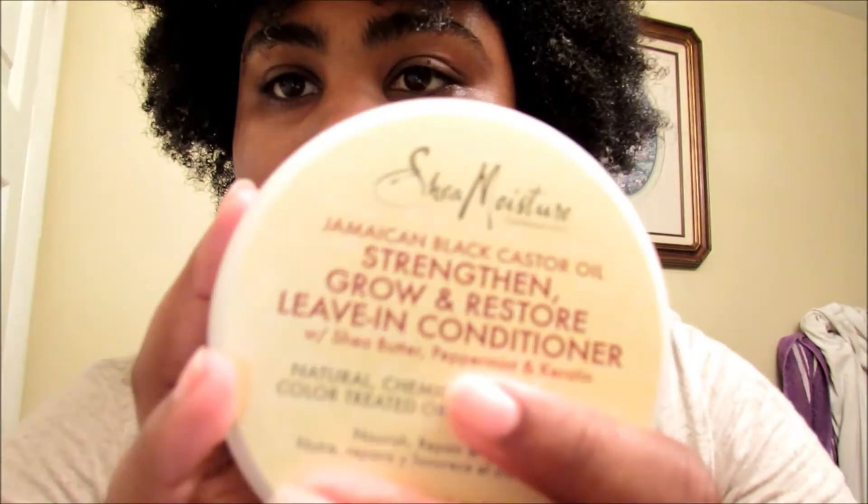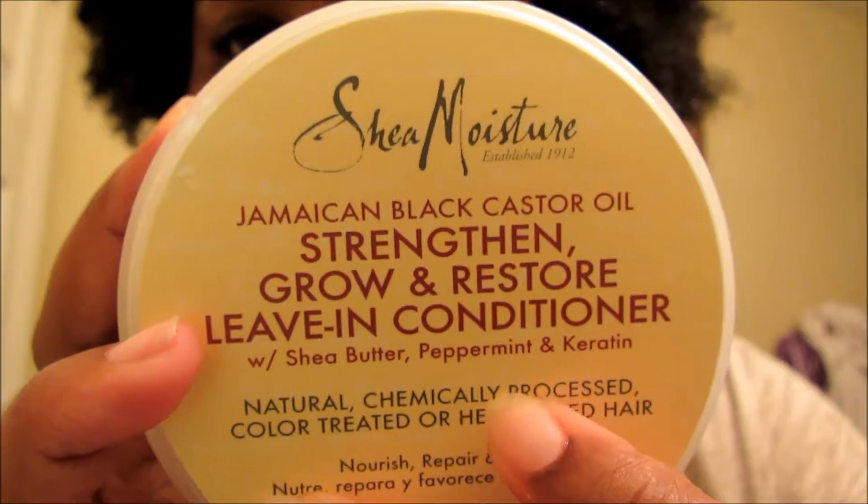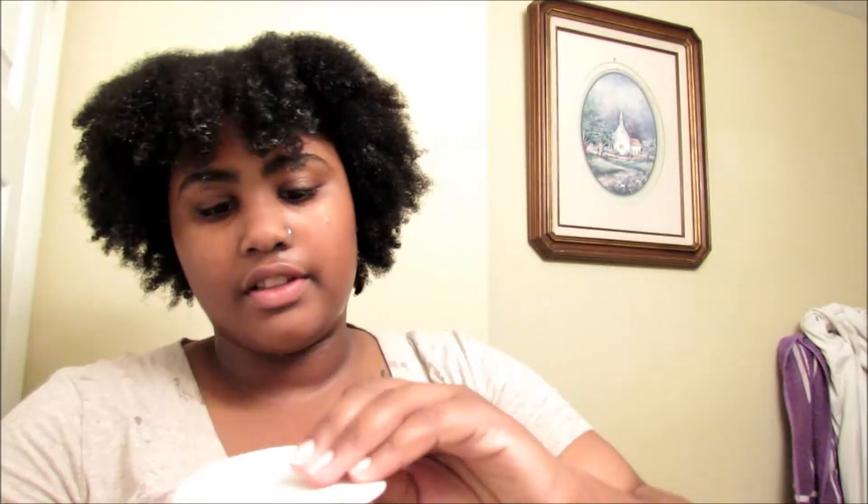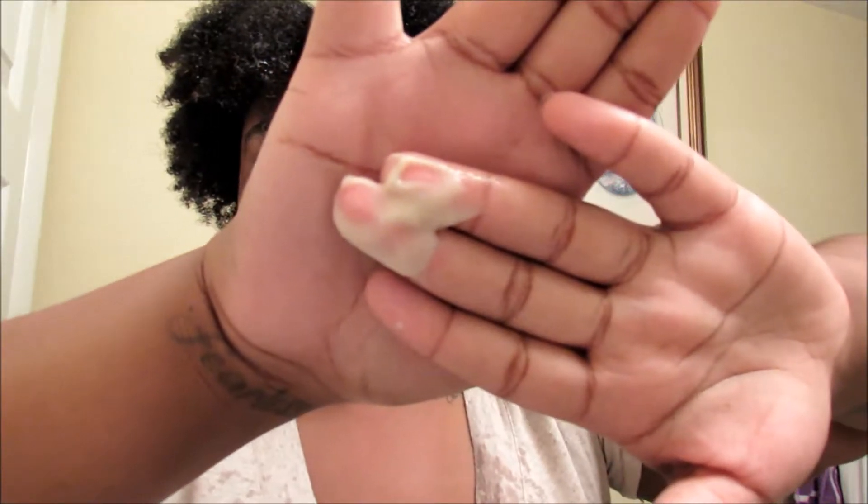I'm going to be using my Shea Moisture Jamaican Black Castor Oil Strengthen Grow & Restore Leave-in Conditioner — that is a mouthful. This stuff smells horrible, it smells like Play-Doh. I've actually never used this before — I just bought it this past Friday, first time I'm using it. So this is kind of like a review too. I'm not going to get a crap ton — it's more like a lotion consistency. I was going to get about that much. Look at that — look at that shrinkage though! My hair in the back is all the way down here. But look at that shrinkage.